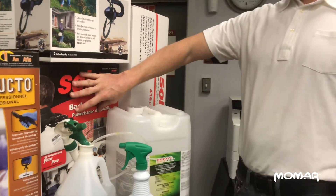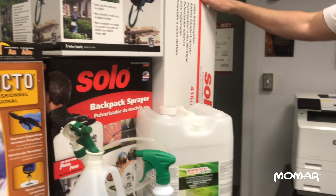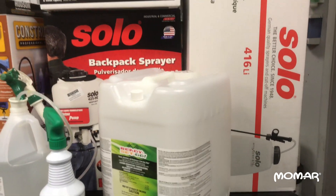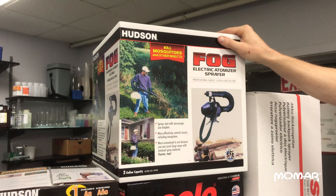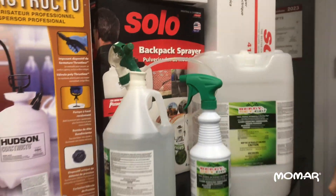We have a four gallon backpack sprayer with a manual pump, and then we have this, which is a five gallon electric backpack sprayer, which is great for treating even larger areas. When you need to apply the product as a fog or a fine mist, we also carry fogging and misting equipment as well, and these are just some of the different types of sprayers that we have.